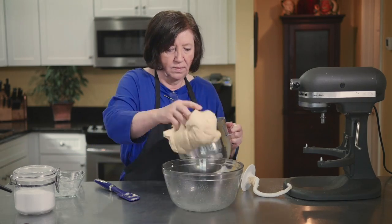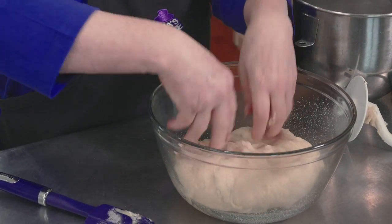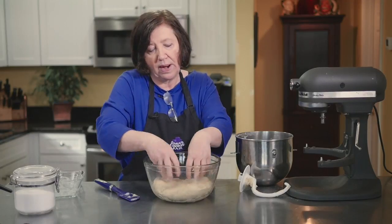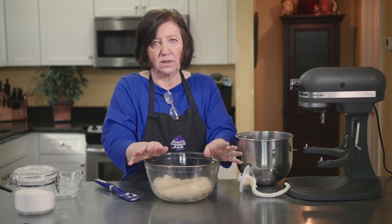Now we bring over our greased bowl, get the dough out of the mixer, press it down, cover it with plastic wrap, and put it somewhere warm in the kitchen. I'm going to let it sit for about an hour and a half until it doubles in bulk.